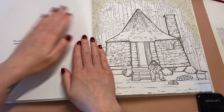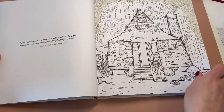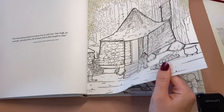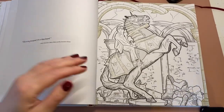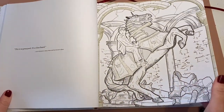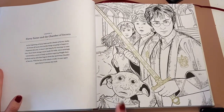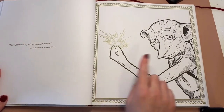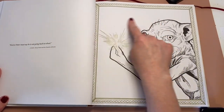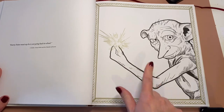This is Hagrid's little house here. And that's when Ron's playing a bit of chess — the human chess board. Little Dobby — how cute is he? And Dobby again. You can really have fun with the background on this one. I could get some distress inks on this.